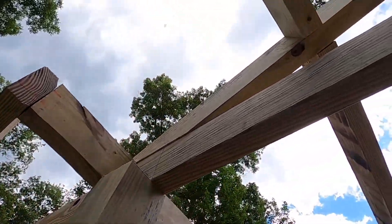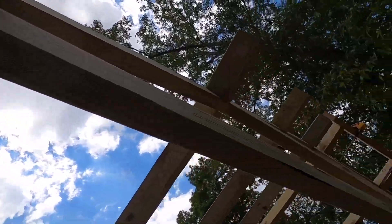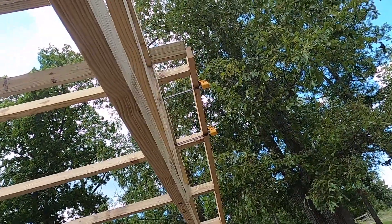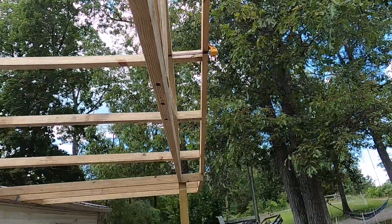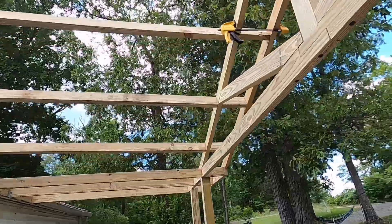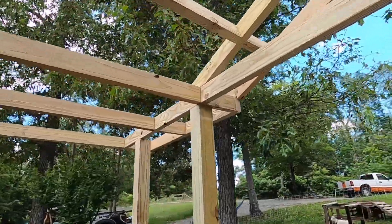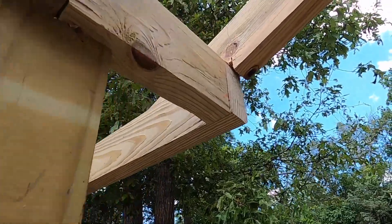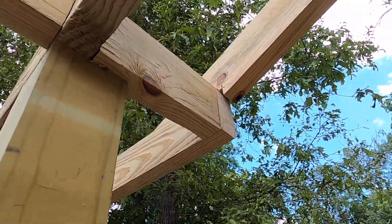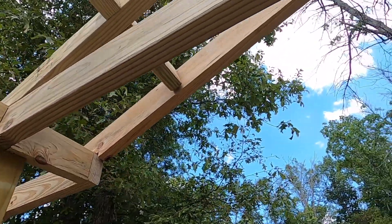I've got all the rafter tails on and I've got my first fascia board cut and mocked into place. Just gotta bring this joint tight in where it needs to go and then I'll be ready for screws on that.